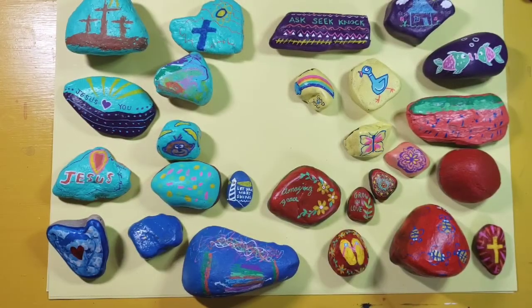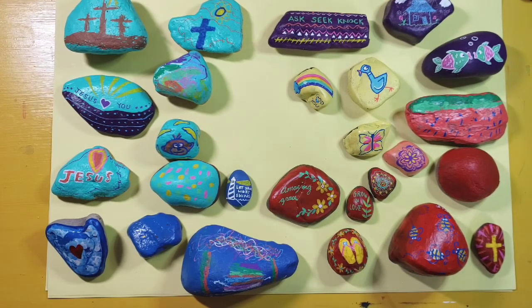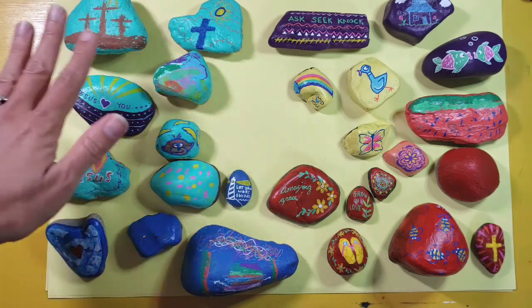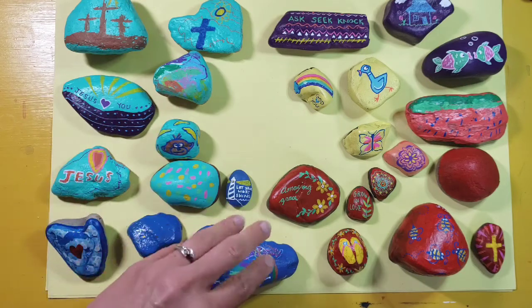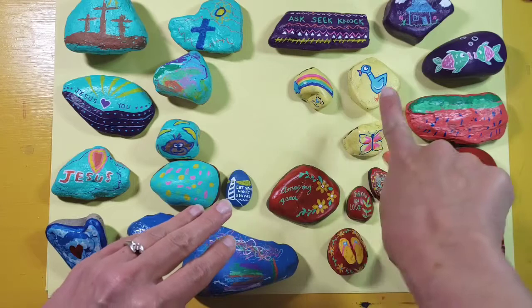We wanted to share with you some of the rocks that we have already started decorating. You can see this section here was originally turquoise, this section blue, red, we did some peach color, purple, and some yellow.